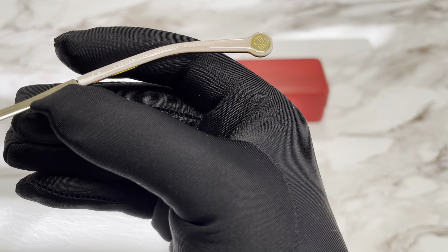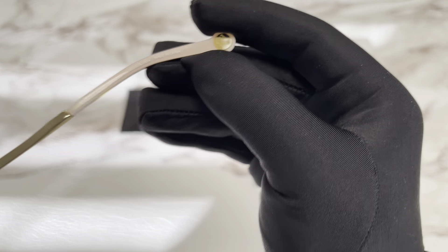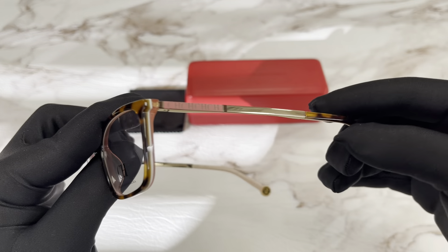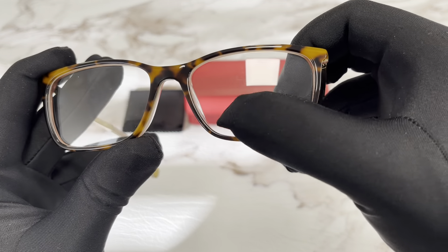Over on this side, the Carolina Herrera logo is here and at the temple tip. This side of the temple is the same. These are demo lenses stamped with the Carolina Herrera logo.